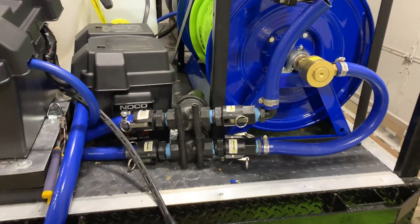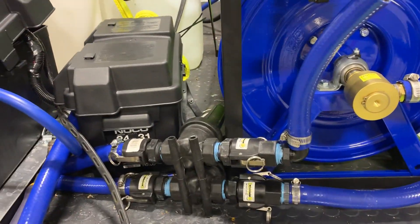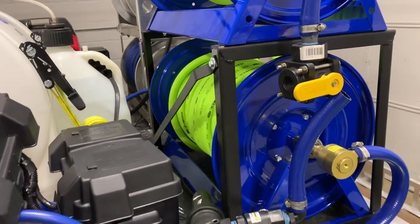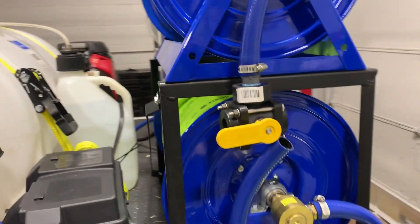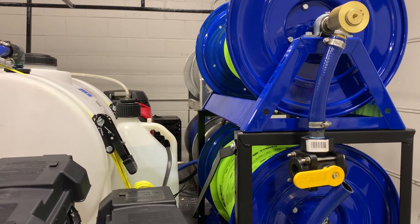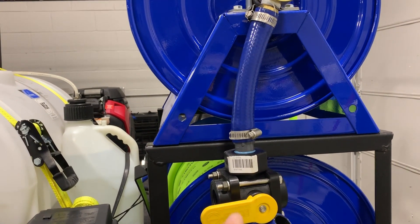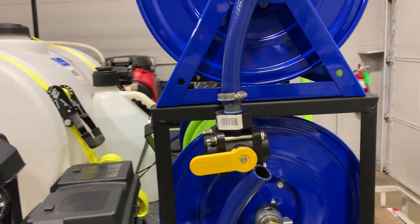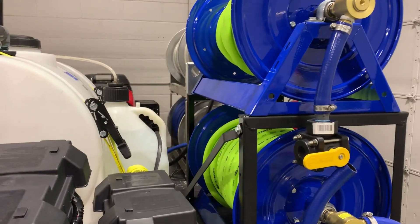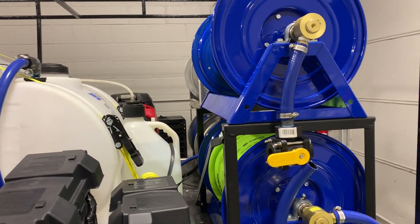Here are our fills from our reels. This is our primary fill — it's one inch and then goes into three-quarter for the hose itself. Here is our second aerial and what we're going to do is set up a backup DI feed. The reason is that if the 12-volt goes out in the middle of a job, we don't want to be unable to use our 12-volt system to clean windows. So we'll have a three-way ball valve that will force-feed the DI tanks, or if there's enough flow, we can bypass and use that instead of the 12-volt.